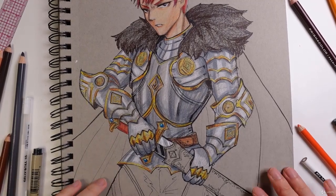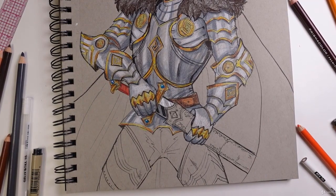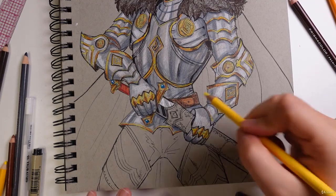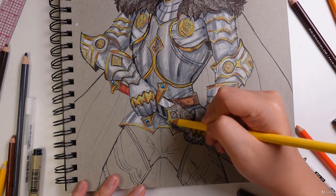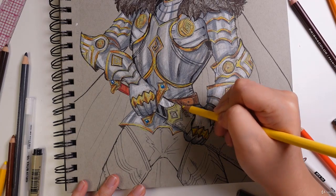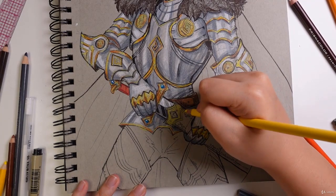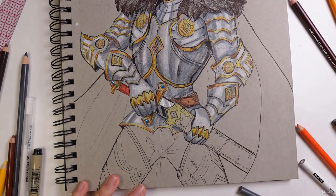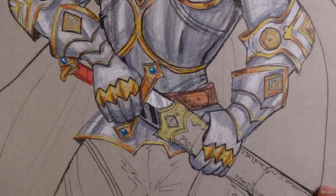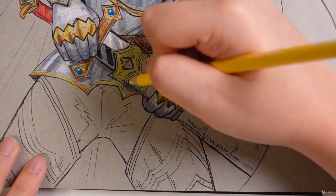Now let's do the scabbard. This hilt or the scabbard will be gold, and I'm going to be using a lemon yellow as the base. I'm also going to be making these edges gold as well, so I'm going to zoom in and color the edges here.